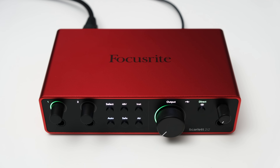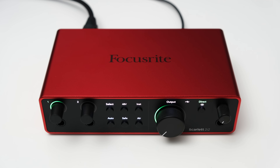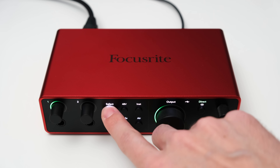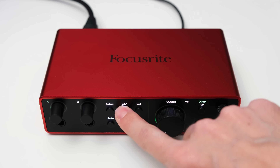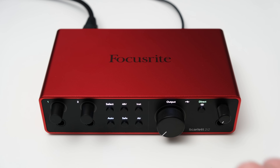You will also notice a new set of buttons which let you toggle a few functions like toggling between channels, turning on phantom power, switching to instrument mode, toggling air mode and clip save. I think that Focusrite missed out a bit on a feature — individual phantom power control. Even though you can toggle between the two channels with the select button, you can only toggle the phantom power for both inputs at the same time. That's a shame.